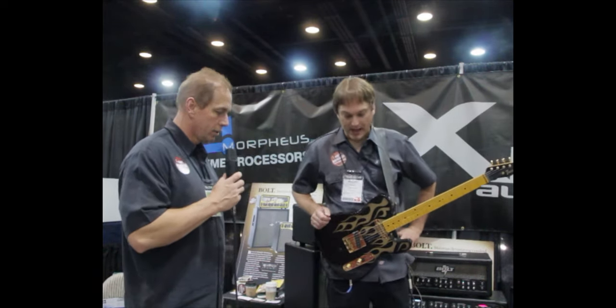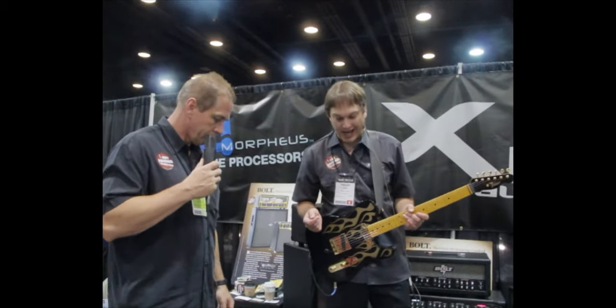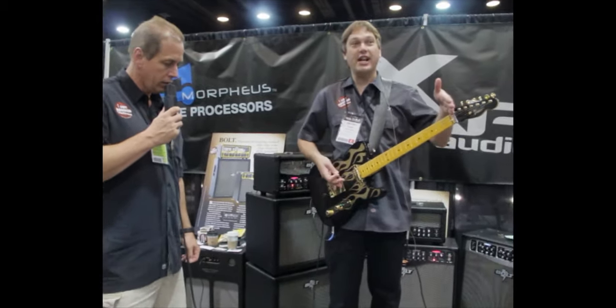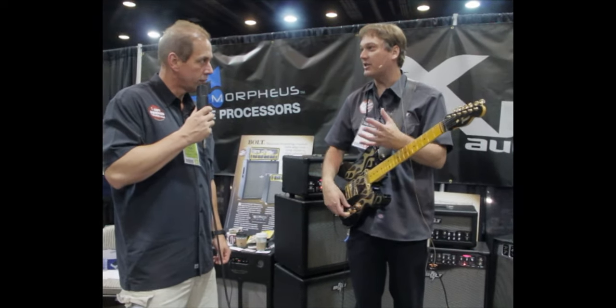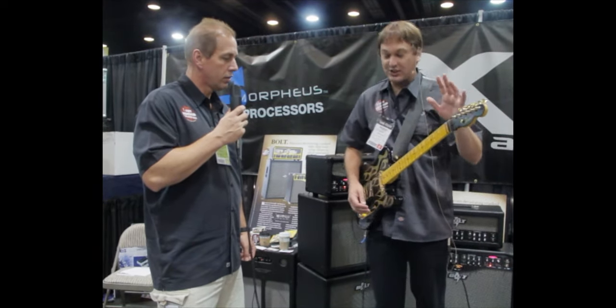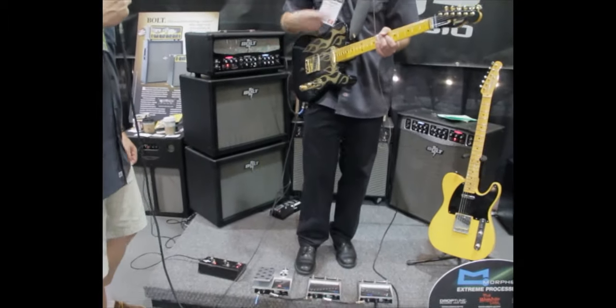Well, first I'm going to show you our Morpheus pedals — they are true polyphonic pitch shifting pedals. You can do a lot of cool things with them. I'm going to show you our drop tune pedal first. You've got your guitar in standard tuning and someone says you've got to do an E flat or D or some key for whatever reason. Now you'd have to swap out a different guitar or retune, but instead you can use the drop tune pedal to do it electronically.